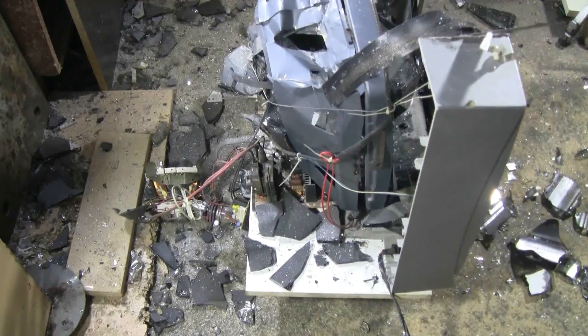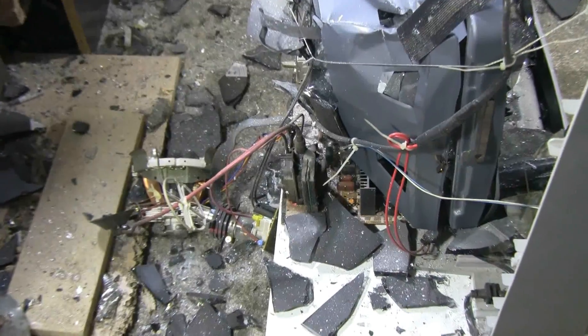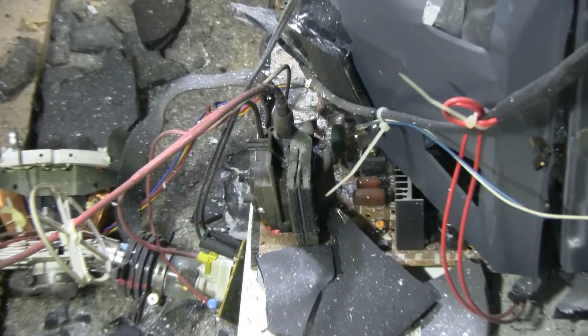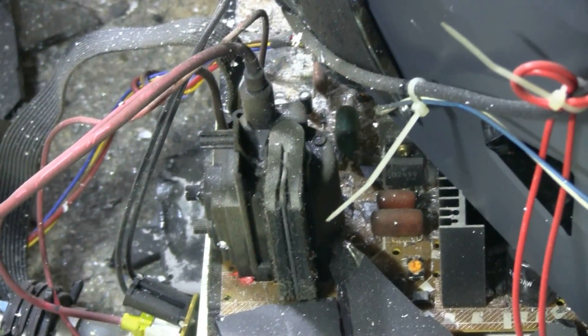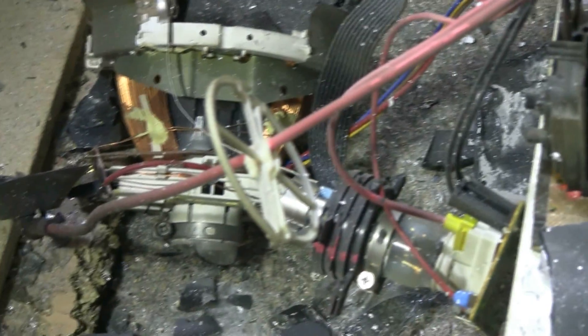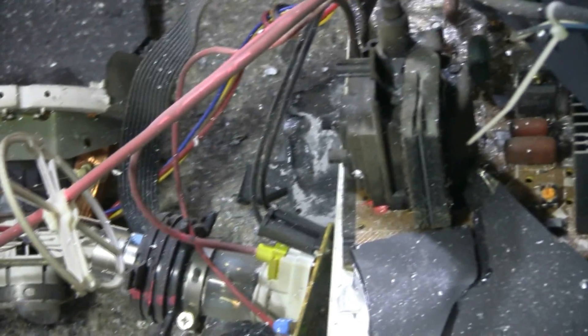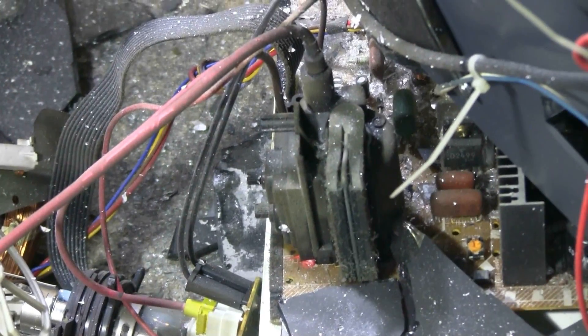Very occasionally when I shoot one of these, the high voltage will remain running afterwards. But on this Memorex TV, sadly that was not the case. We can see the flyback, and everything's dead here. This one shut down when it was hit.